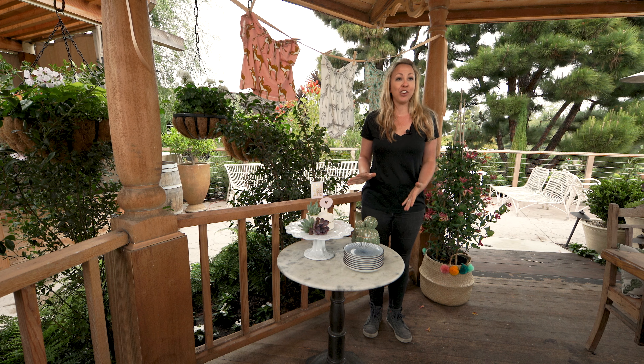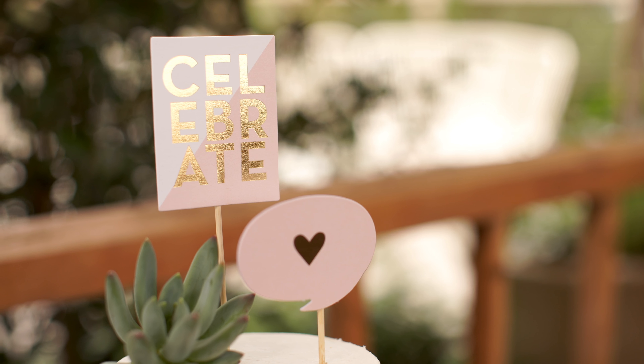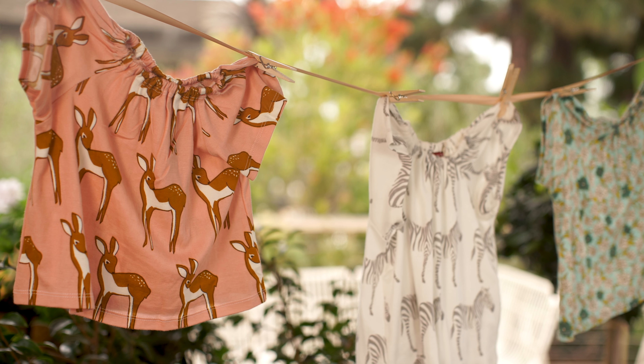A dessert area invites decoration. Design cookies and cupcakes are perfect for this event, but if you're using a cake, incorporating a cake topper is a great way to tie in your theme. Plus, hanging baby clothes above the area just adds that extra touch of sweetness.